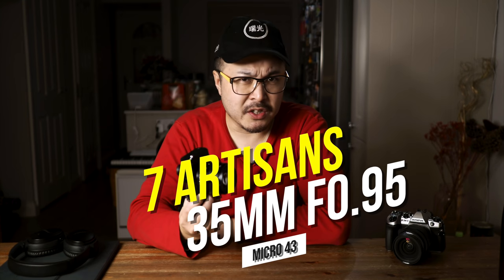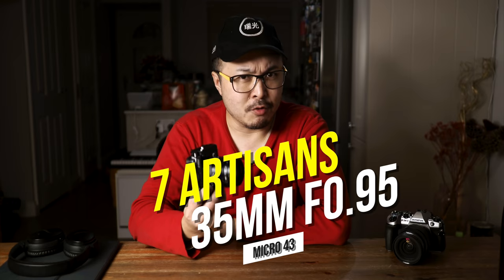Today, I have a very special lens to show you — a lens that many have been asking me to review since I did the 17mm 0.95 Mitakon video a couple of months ago. Here it is: the 7 Artisan 35mm 0.95.